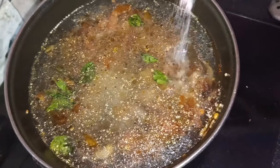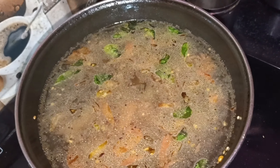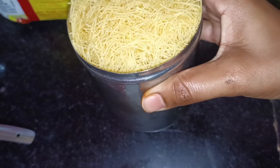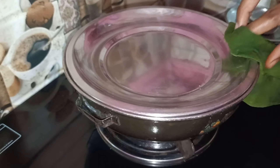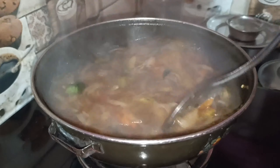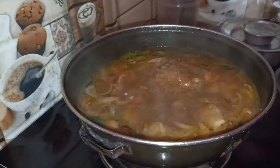Here is the box. I will complete the box. Let's put it on the plate for 5 minutes. I want to use the same thing.